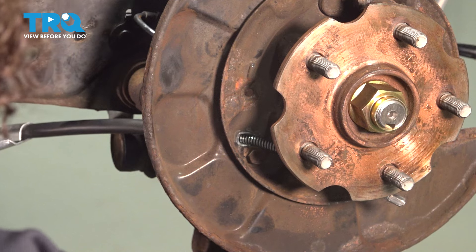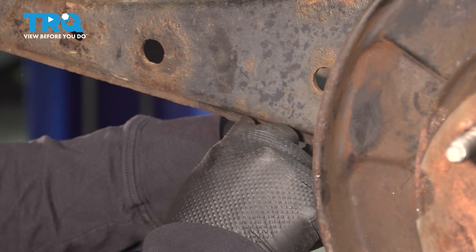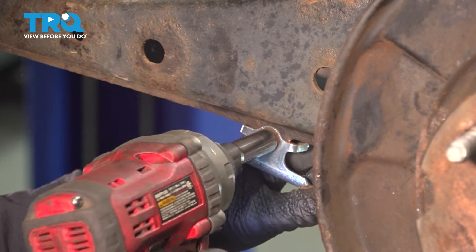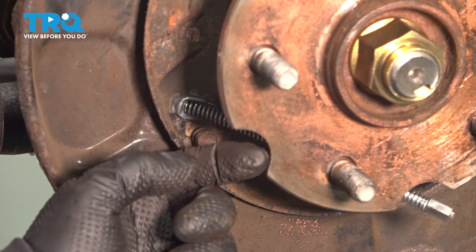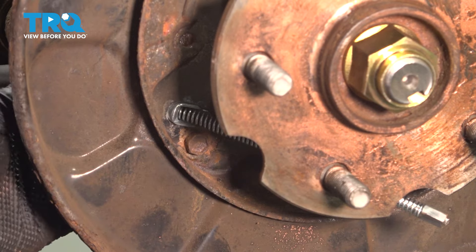Go right to the bracket and mount that bracket. Put the bolt through. Get a 10-millimeter socket and snug them up. Line that cutout on that hub so you can put a socket in there, 10-millimeter. Just tighten it down.